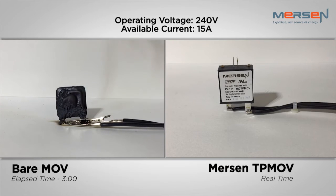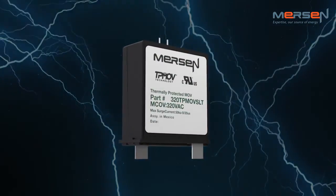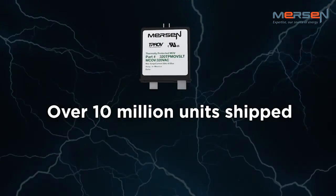This shows how important TPMOV technology is when it comes to safely protecting electrical equipment under abnormal voltage conditions. TPMOV technology has confirmed Mersen as an innovator and a leader in the surge protection market. Since its inception in 2005, Mersen has shipped over 10 million units worldwide.